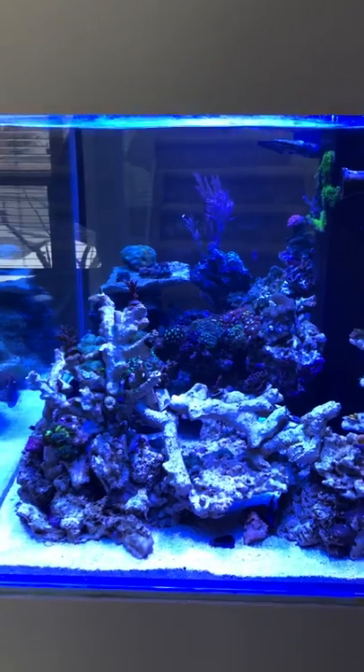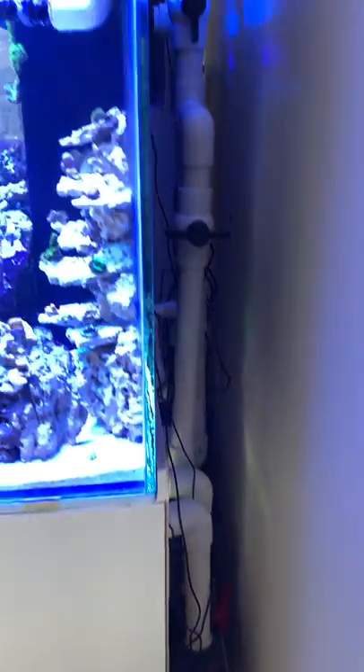So this tank, as you can see, doesn't have any powerheads. The reason for that is I am doing a closed-loop system on this tank.